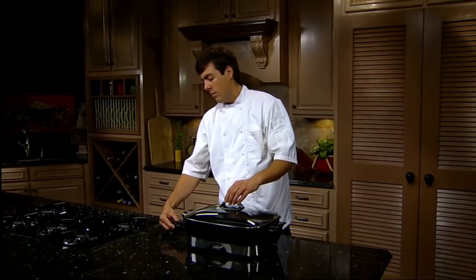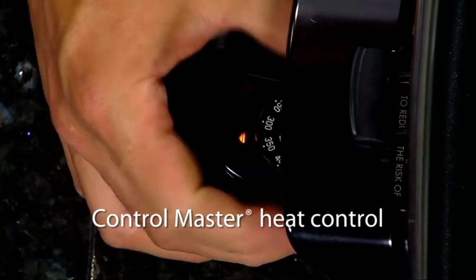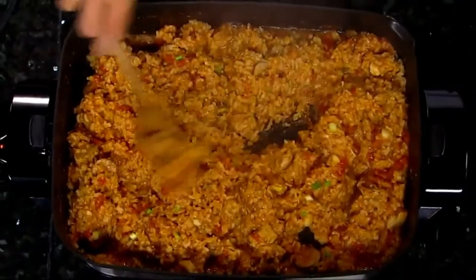The ControlMaster heat control lets you select temperatures from warm to 400 degrees and maintains that temperature automatically. Roast, fry, stew, bake, and make casseroles in this versatile skillet.